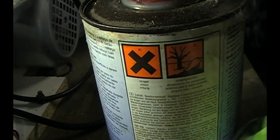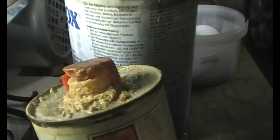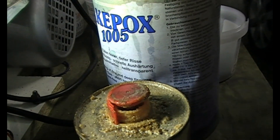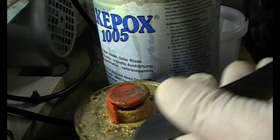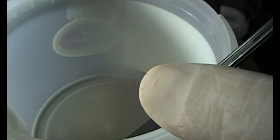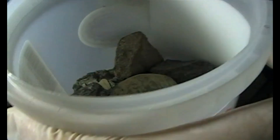Now we have the resin — it's epoxy, so it's two components. This is a very liquidy one, it's a German make. Then you have the hardener. The ratio is four parts of resin to one part of hardener. I'm going to measure enough just to cover our stones.